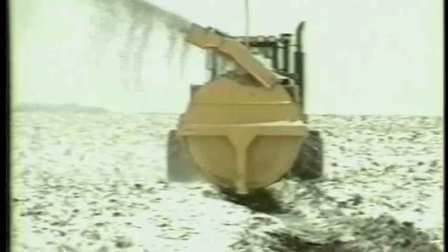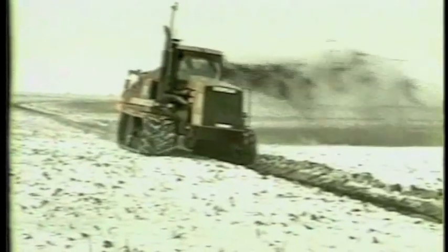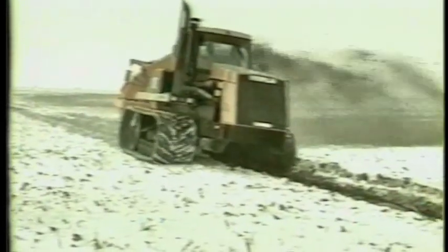A shallow ditch 10 feet wide can be cut in one pass. This 8-foot model weighs more than 3 tons and needs a 200-horsepower tractor. Liebrecht also makes a 6-foot model that weighs about 5,000 pounds and runs with a 125 to 150-horsepower tractor.